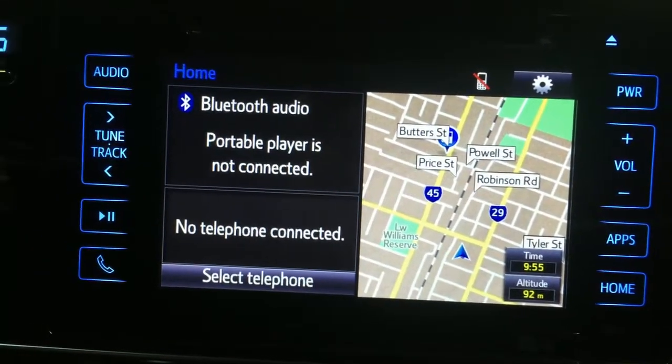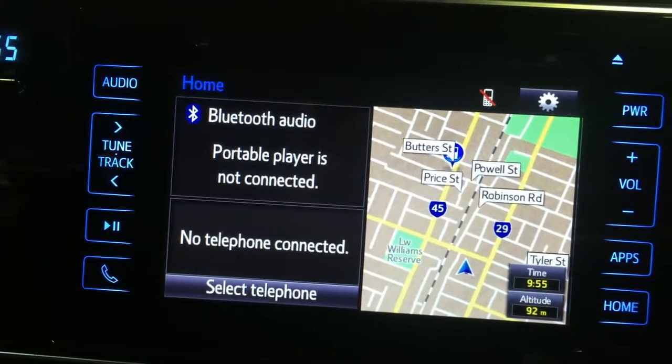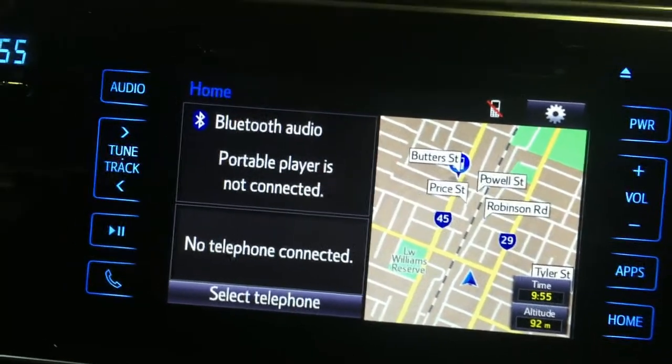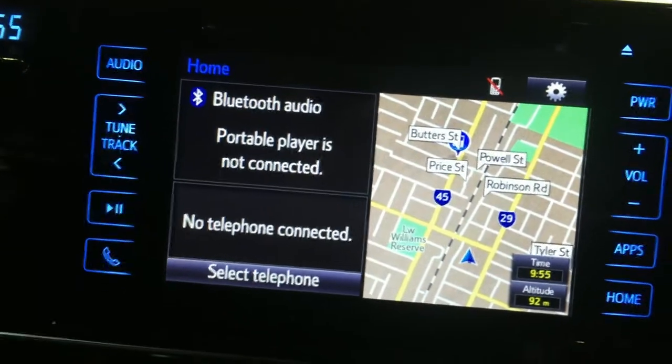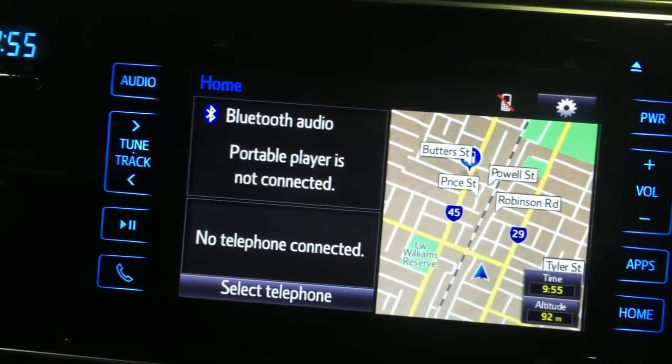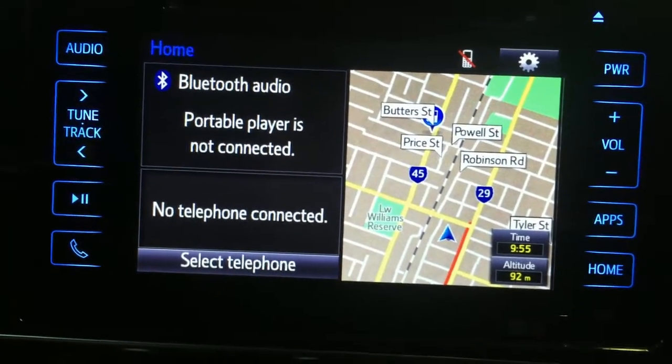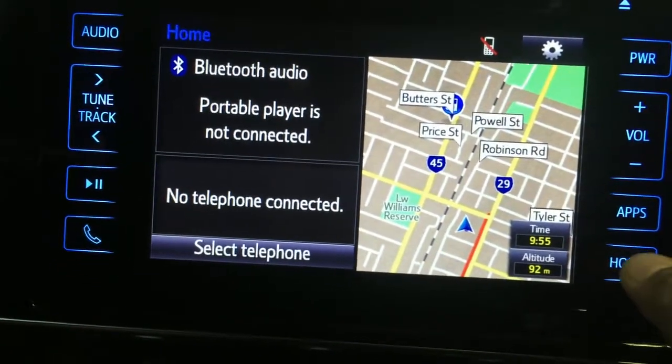Hi guys, I'm going to show you today on the Toyota Corolla ZRE 182R 2017 model how to do the door lock and unlock feedback light flashing setting. First, you have to go to the home screen.